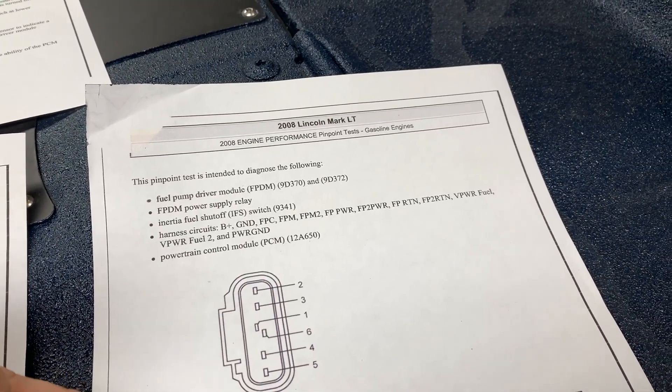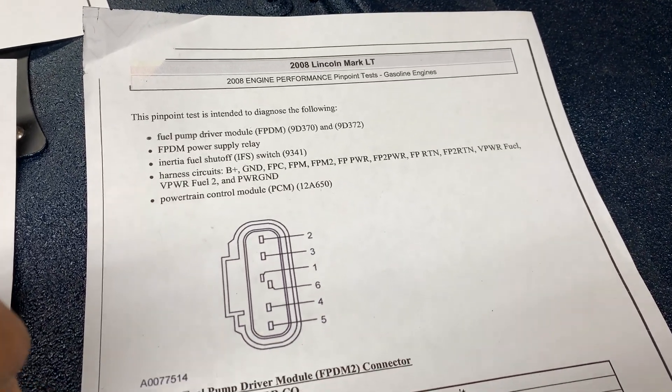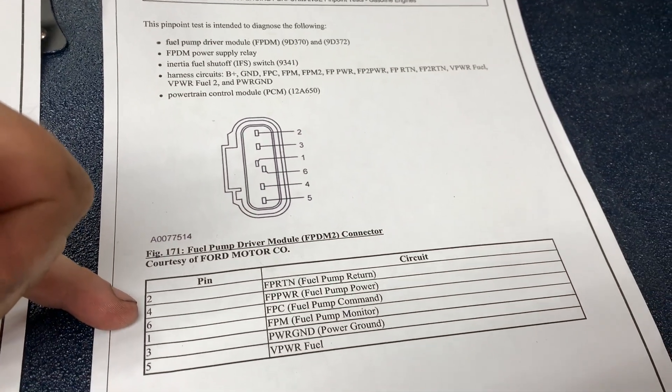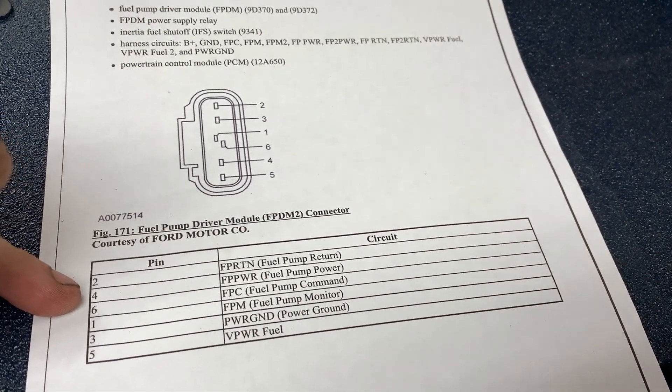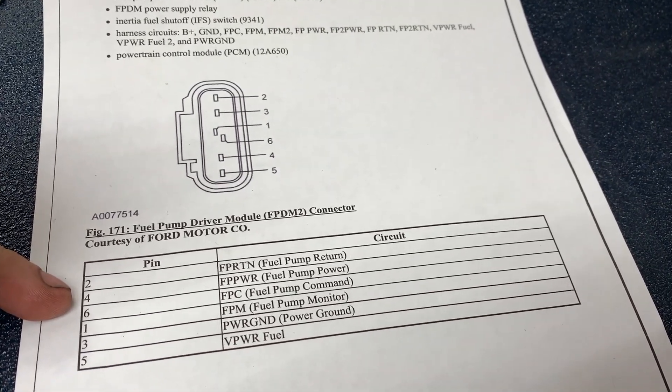What's nice about these sheets is that you can print them off and take them out to the garage — makes it really useful for diagnostic testing. This is the fuel pump driver module plug, and the only wires I'm going to need are pin number five, the VPWR fuel, and the power ground.